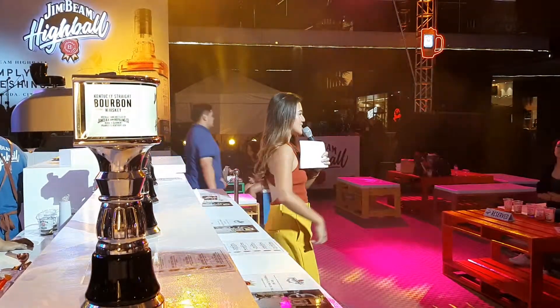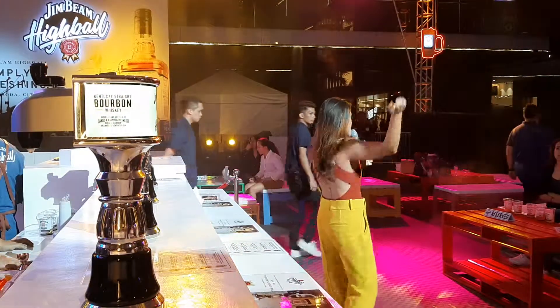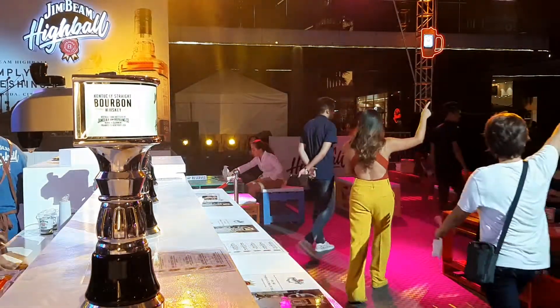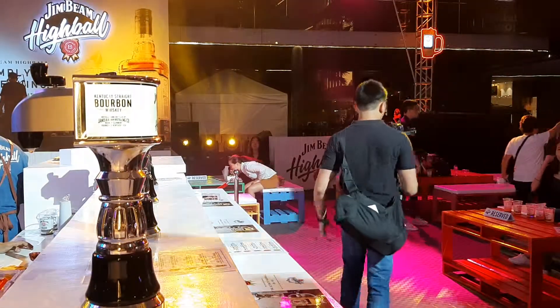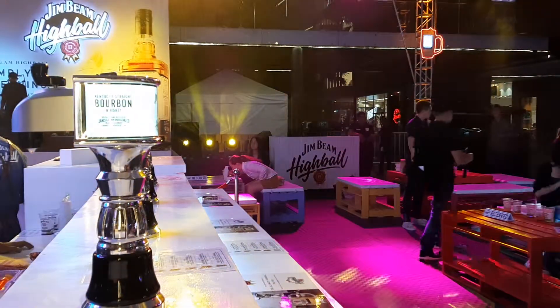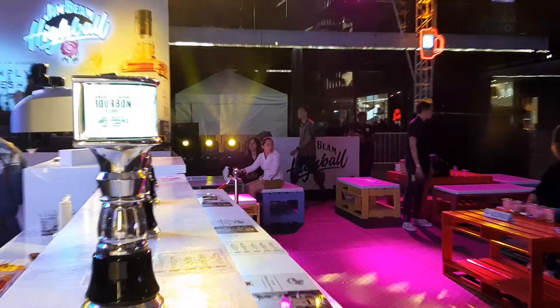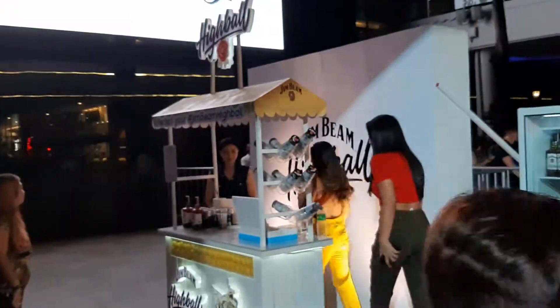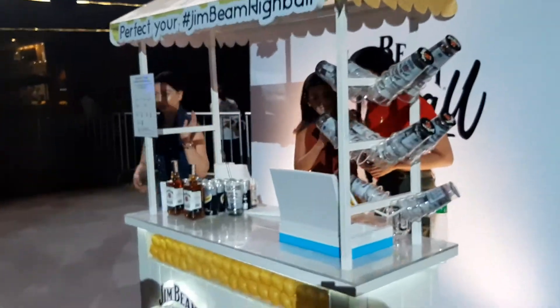Now I want you guys to make your very own. We're heading over to the DIY area — you've got to do it yourself. I'm giving you a one-of-a-kind Jim Beam Highball tour. Here we go, DIY Jim Beam Highball! We have instructions for you, just in case you forgot.